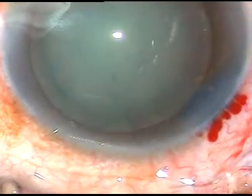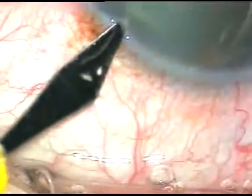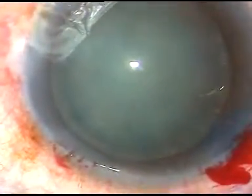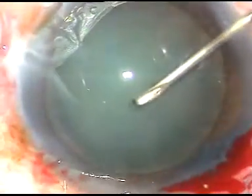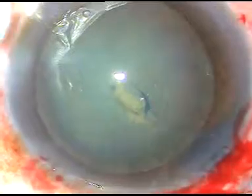This is an unedited video and you are going to see each and every step of the surgery. I have supported the eyeball with a cotton-tipped bud so that I don't cause any subconjunctival hemorrhage. This is how I go into the eye and incise the anterior capsule of the cataract lens.